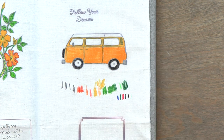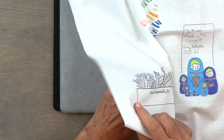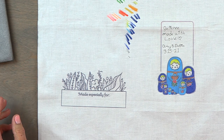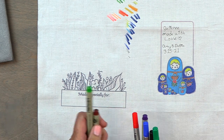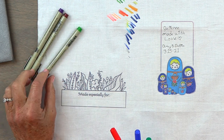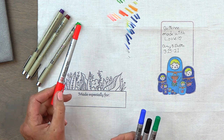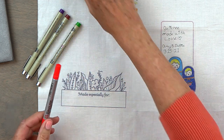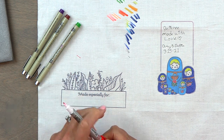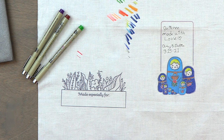For the coloring, you want to use pens that are waterproof. I use some Micron pens, and there are also these Identi-Pens you can use too. What's nice about these is they have a fine tip and a felt tip, so you can see how easy it is to color.